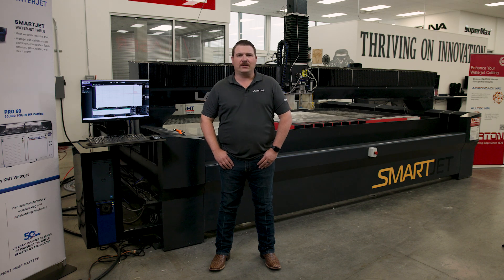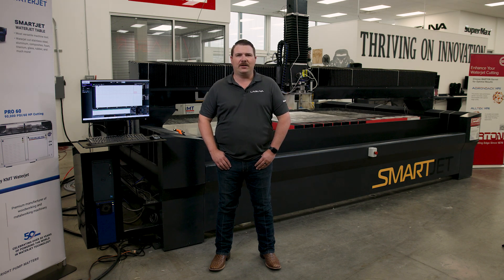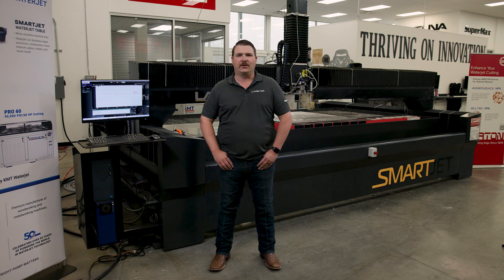Hey y'all, Matt Haviland with Laguna Tools here. Just wanted to introduce you to our brand new WaterJet CNC, the Laguna SmartJet.